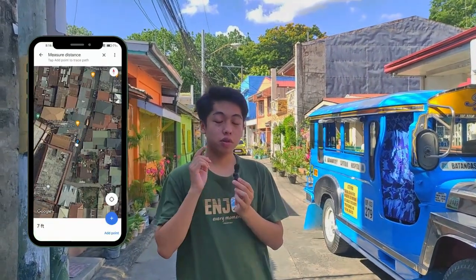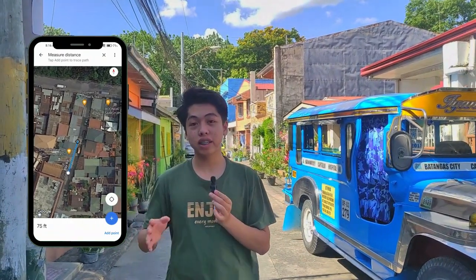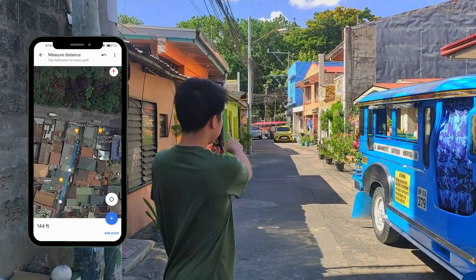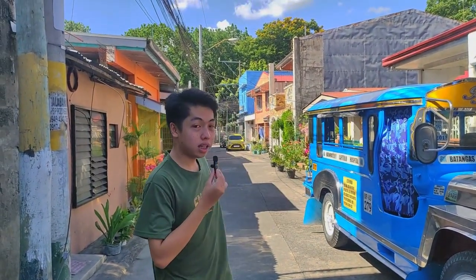We're going to test the distance of this microphone that we bought for only 255 pesos. According to the box, it can reach up to 20 meters, or approximately 69 feet. Based on Google Maps, from where I'm standing to the end of the road at the corner is about 179 feet. So we will test its range. Right now it's a bit windy with some vehicle noise, so we'll also see its noise cancelling in action.